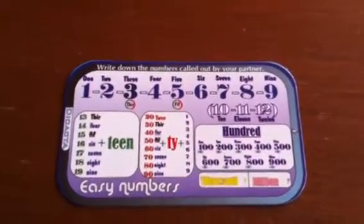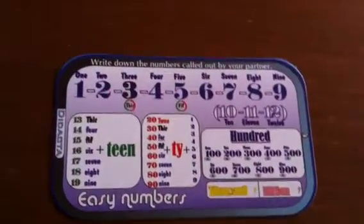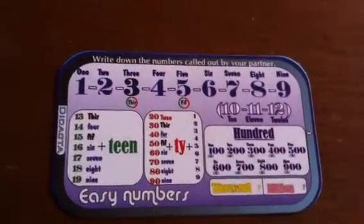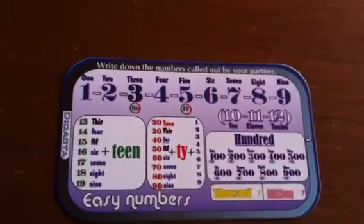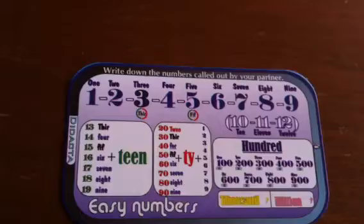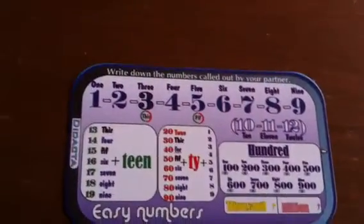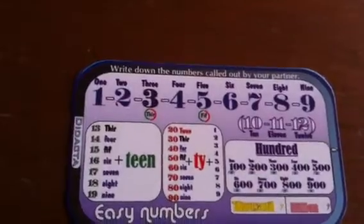Here we are with cart number four. I like this cart very much because it's a very simple way to teach your students how to count in a very quick way. The most difficult part about counting from one to one million is learning these nine numbers that they probably already know or at least have an idea of.